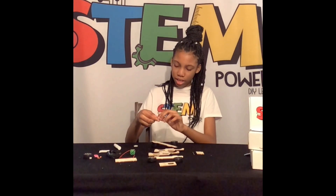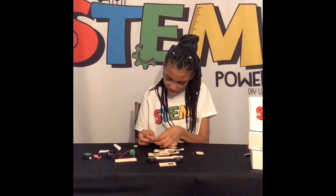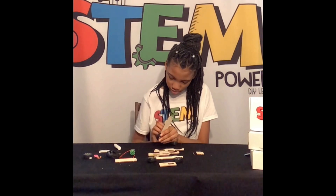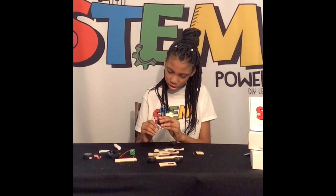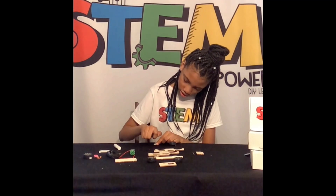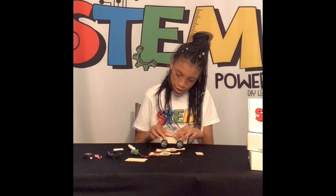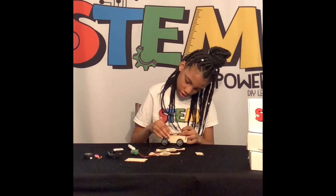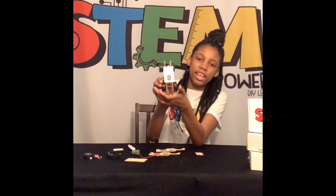Then you add the orange thing. Now we are going to add this on top. Ta-da!